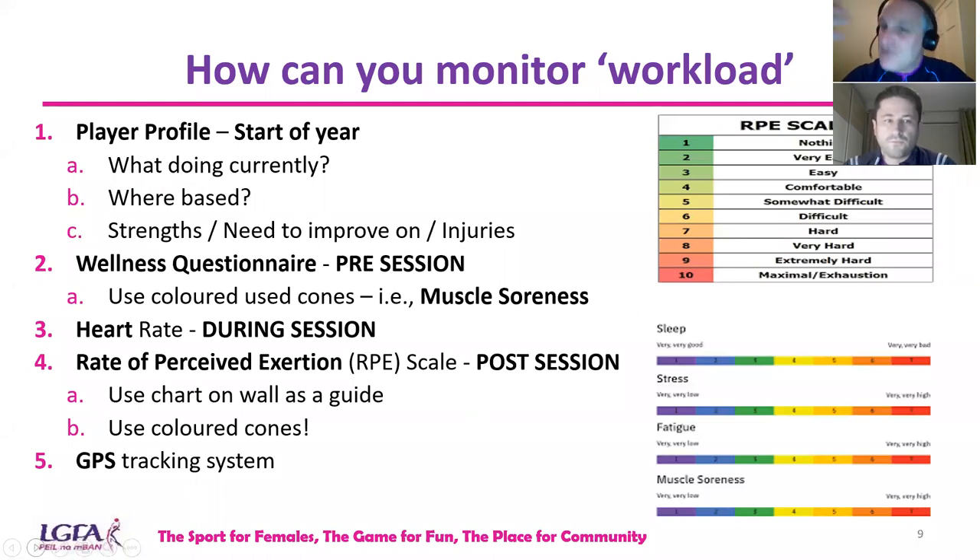If you don't have the chart, use color cones again — lay them out, one being very easy and the fifth cone being very hard, with intermediates in between. These are simplistic ideas to gauge player feedback. Finding out the work done in a session is the external measure; the wellness questionnaire and RPE are internal — they give you the perceived exertion and wellness feedback from players.